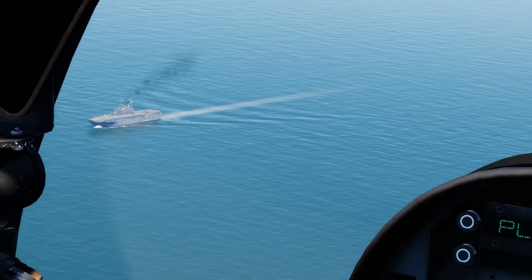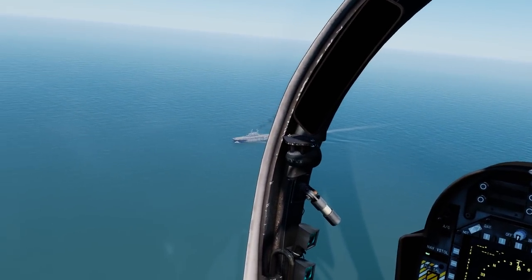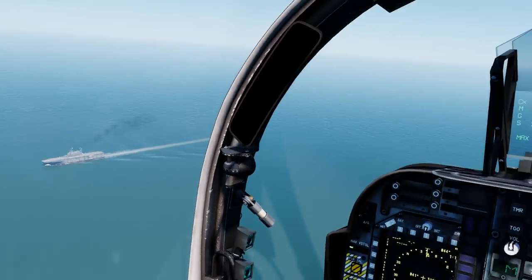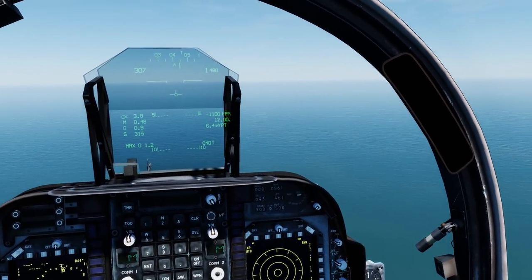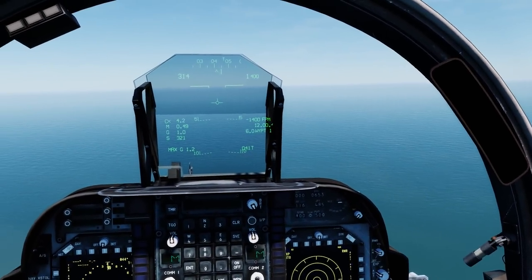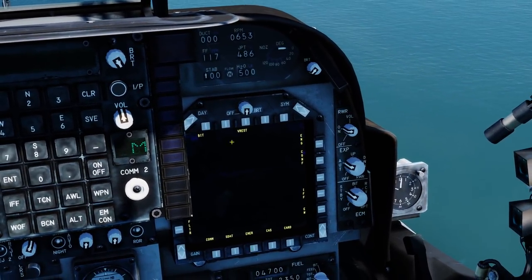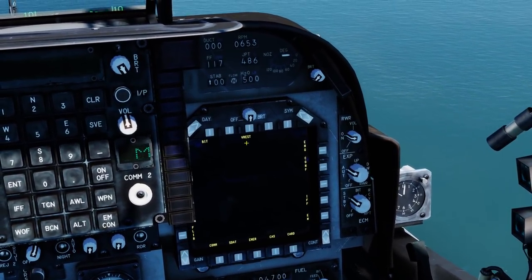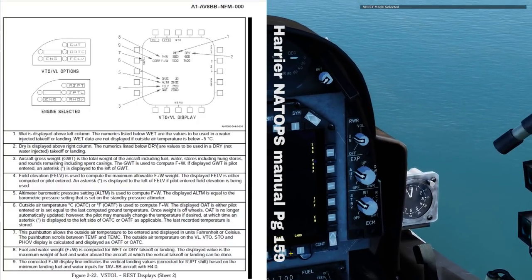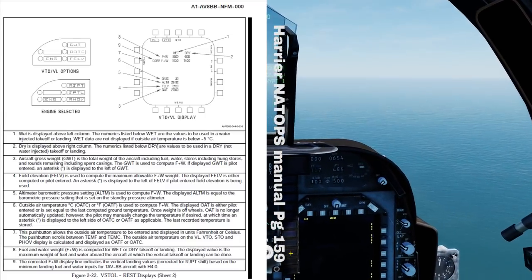So you've made it back to the boat and you're ready to perform your landing having completed your mission. You need to make sure that your gross weight is beneath 20,755 pounds, otherwise you will not be able to perform a vertical landing. The best way to do that is to add up your stores, aircraft weight, and fuel. In the future, on the multipurpose display, the V-REST — or VTOL Range, Endurance, Speed and Time page — will be available and will calculate these stats automatically. In the meantime, however, we'll have to do it by hand.